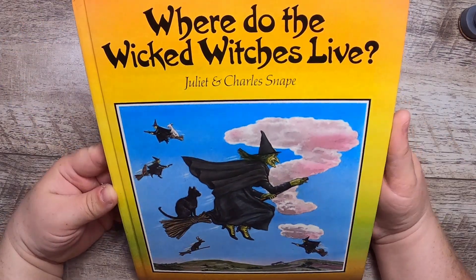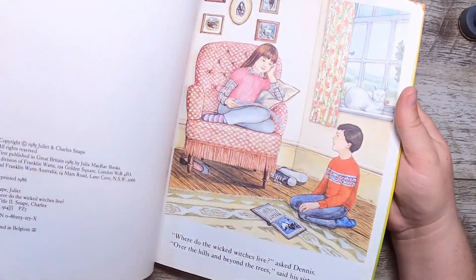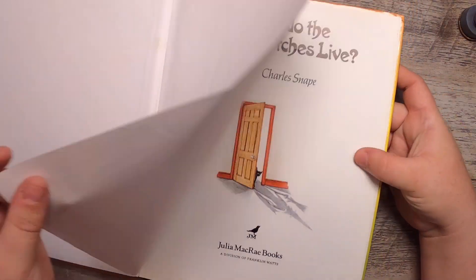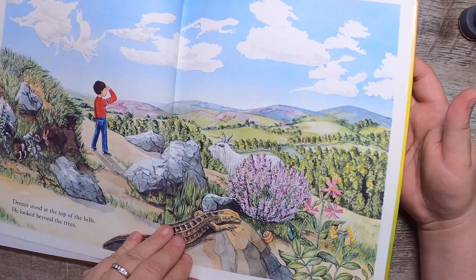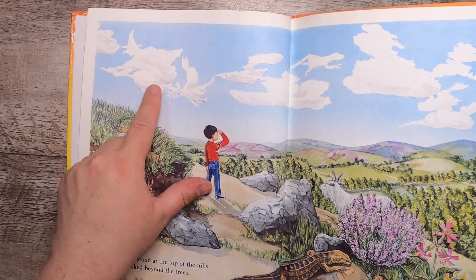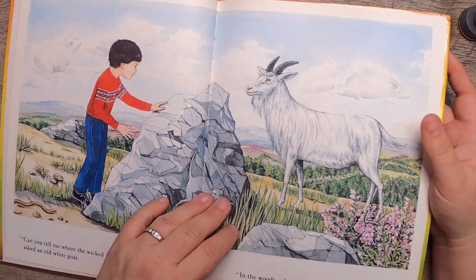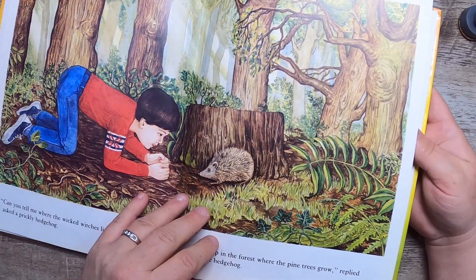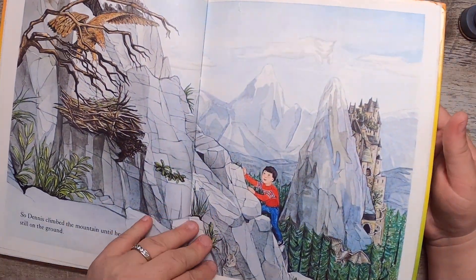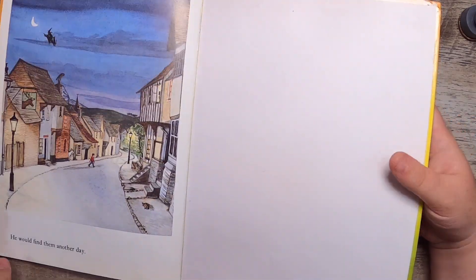In the spirit of Halloween, 'Where Do the Wicked Witches Live?' by Juliet and Charles Snape. I love the illustration on the front — I'd never seen this book before. It's from 1985 with a really sweet illustration style. It has a goat, a cloud witch, a cloud frog, a hedgehog cloud, and hidden images — a witch in a tree, an owl. This will be a journal for sure. The text is all down at the bottom which will make it easier to work with.